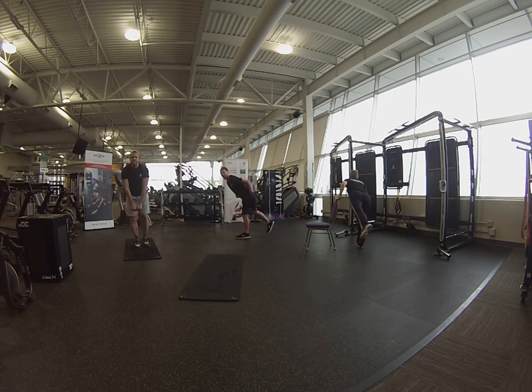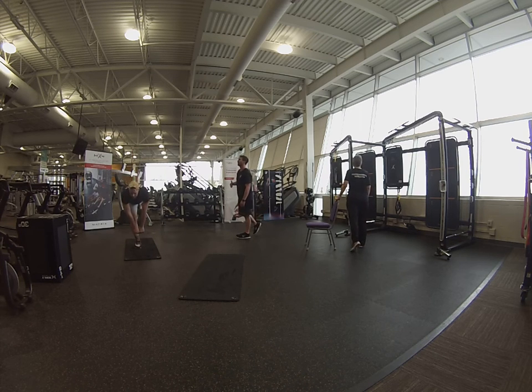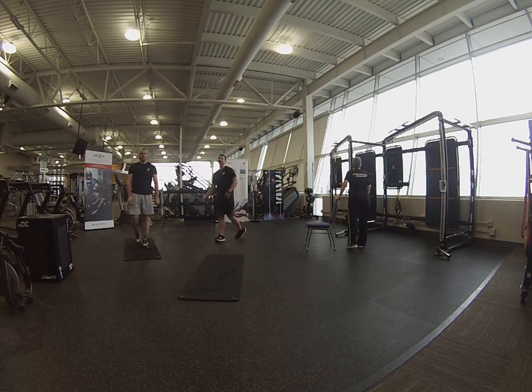Hanging forward, tighten your core — this is where it's going to be most vulnerable, your lower back is. Good, drive those shoulders back. 20 seconds, here we go, almost there. Good, keep breathing. Almost there — 5, 4, 3, 2, 1 — and relax.